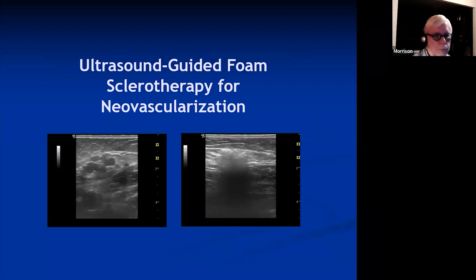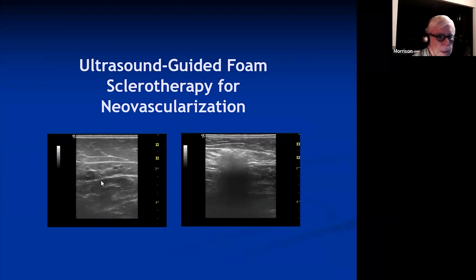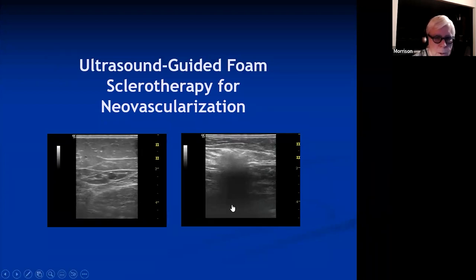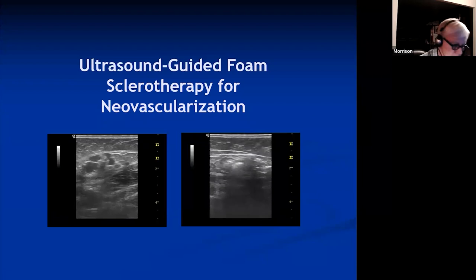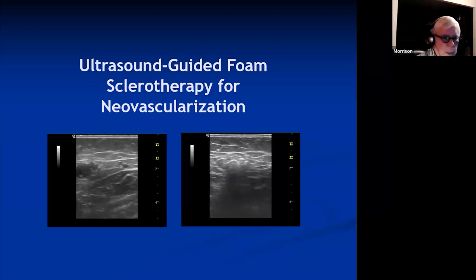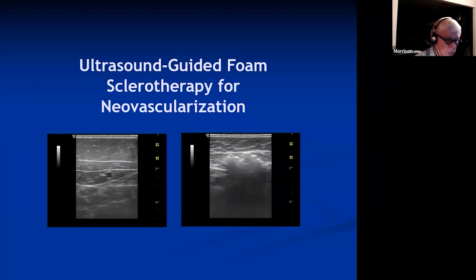For foam for neovascularization — that's a nice image of neovascularization, a very typical grape cluster appearance. If you inject one of those veins with foam, it goes all over the place. It's a nice technique if you're injecting somebody who has had a surgical procedure such as high ligation and want to get rid of those recurrent vessels.